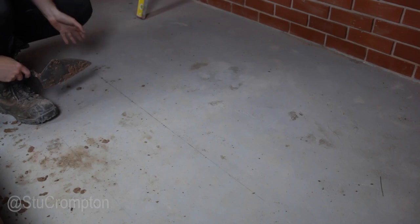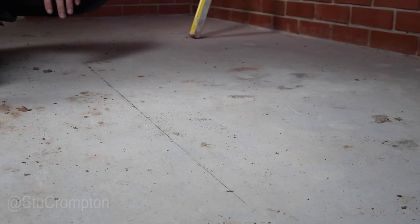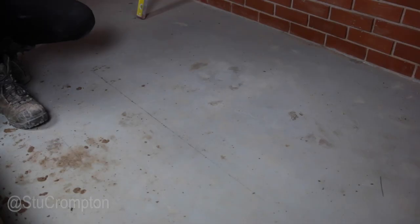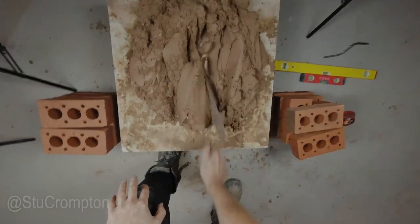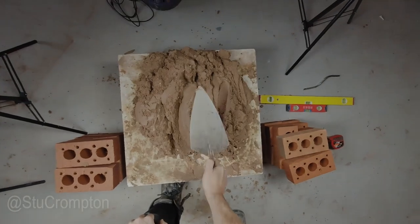There's two ways of laying a brick: you can lay forwards or you can lay backwards — that's just the direction that you walk, which is pretty self-explanatory. What I would advise you to do when you're starting out is lay backwards. When you're actually getting your mortar, I want you to put your hand on your knee just to save on your back, because you always want to support your back.